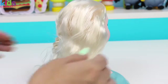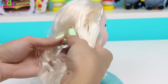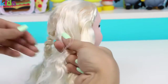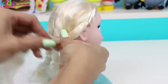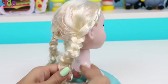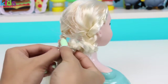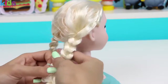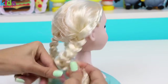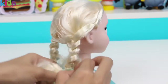Time for the last section of hair. Phew, almost done! And now with the three braids, I'm going to form one really big braid.